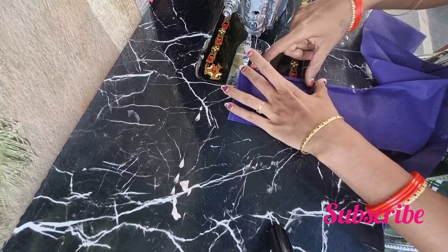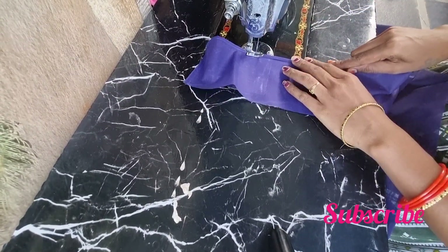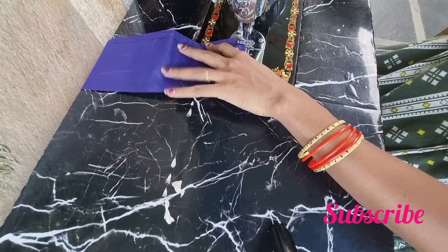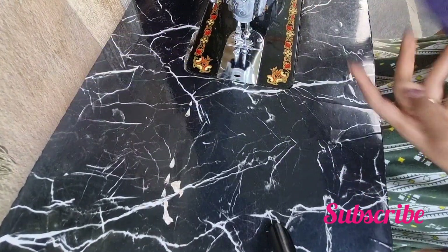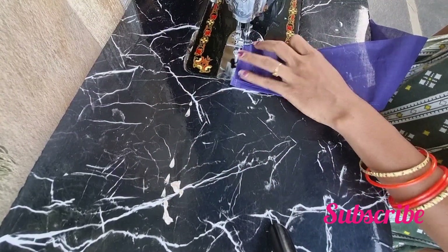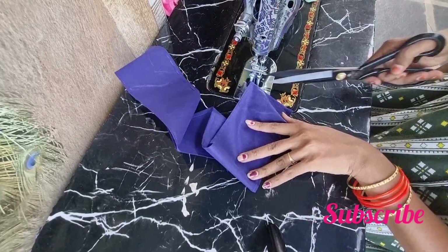Make a small fold, and make a small fold. If you want to make a small fold, make a small fold and make a small fold.